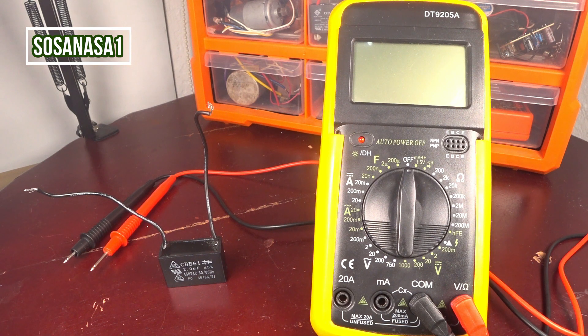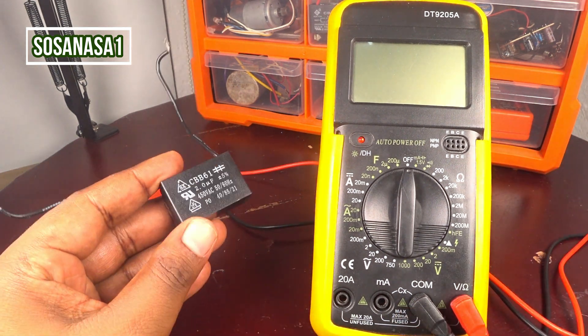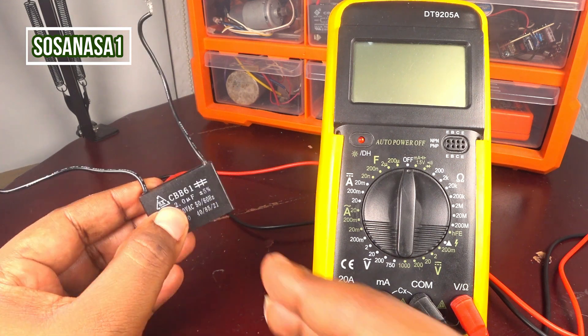Hello, this is your channel SosaNasa1. My name is Emmanuel and now we are going to show you how to use this digital multimeter to test this little capacitor in this case.